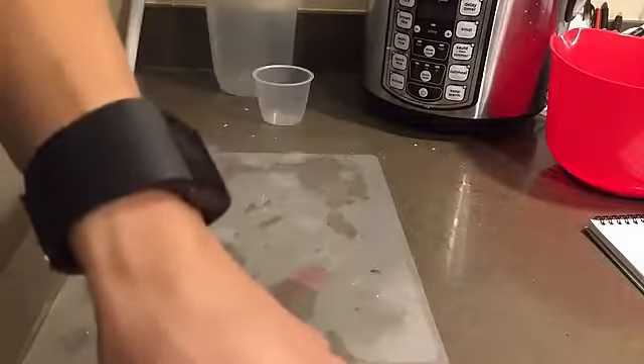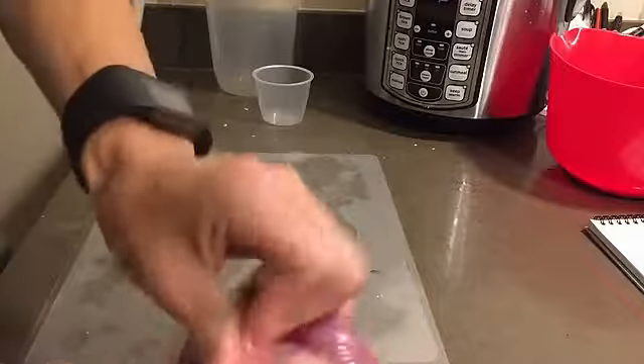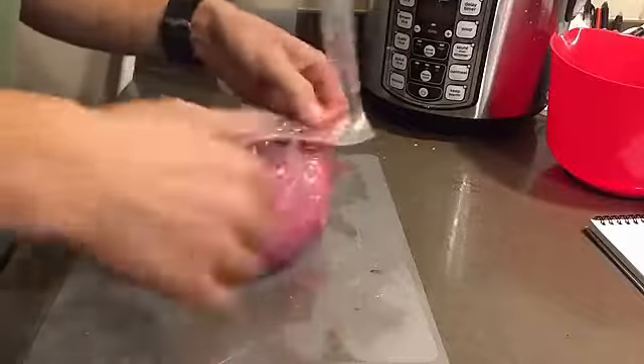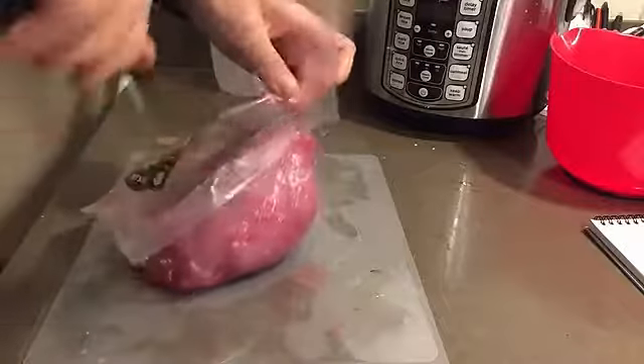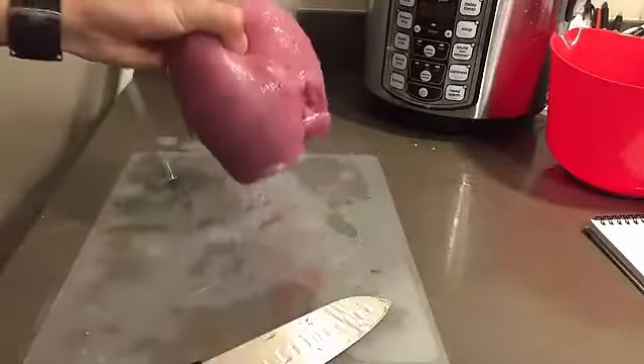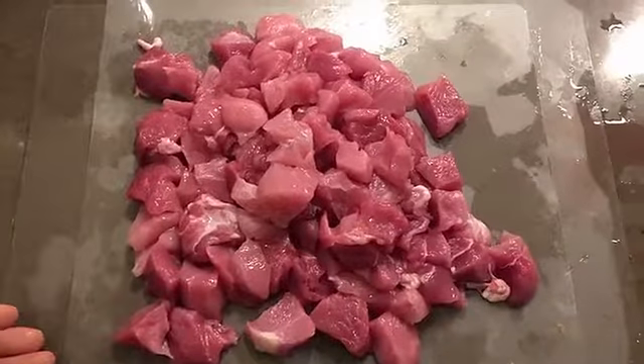We're dumping it into the sink. The meat's out of the bag — I hope it's not cat. We're gonna rinse it out and chop it up. It's all chopped up now.